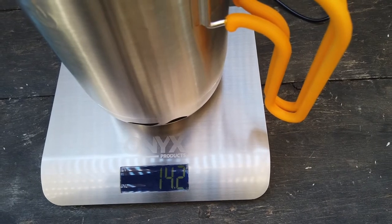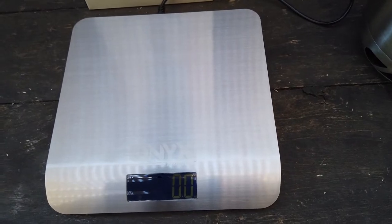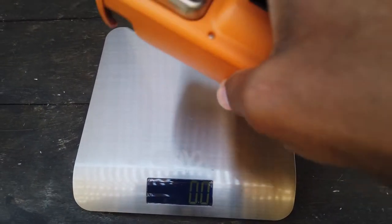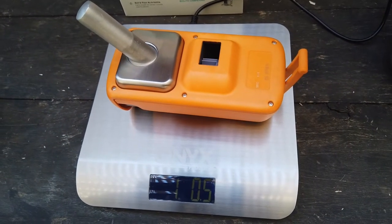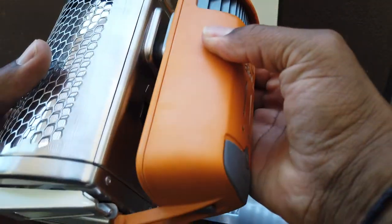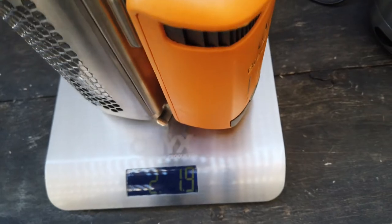The pot by itself comes in at 14.2 ounces - something I forgot from the other video. The stove by itself is one pound, 1.4 ounces. The controller is one pound, 0.5 ounces. Again, something I forgot from my earlier video: the stove and the controller unit together are two pounds, 1.9 ounces.